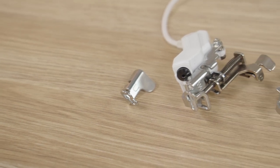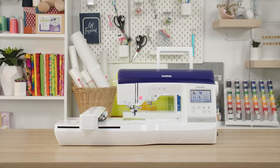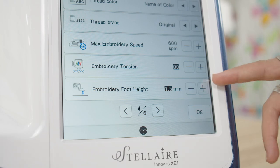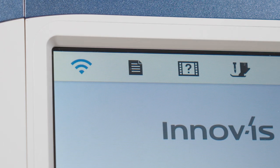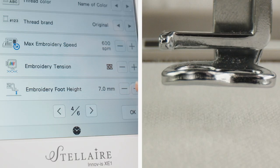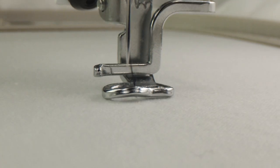If you have a Brother machine with a fixed or stationary foot — models like the NV800E, Essence series, Stellar, or Luminaire — you can adjust your foot height via the settings menu on your machine. The icon looks like a little page with lines on it. You have the flexibility to set the height between zero millimeters and 7.5 millimeters.